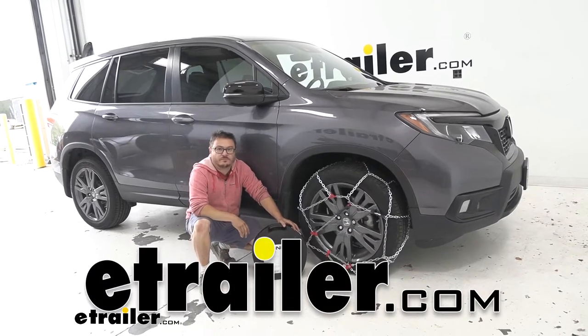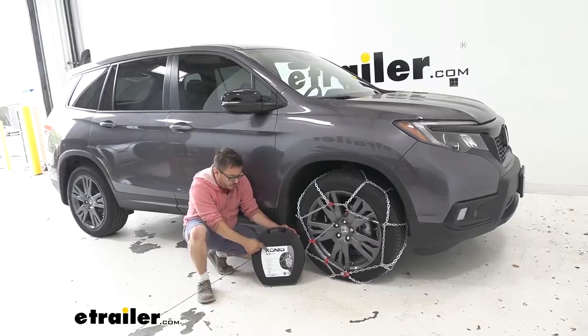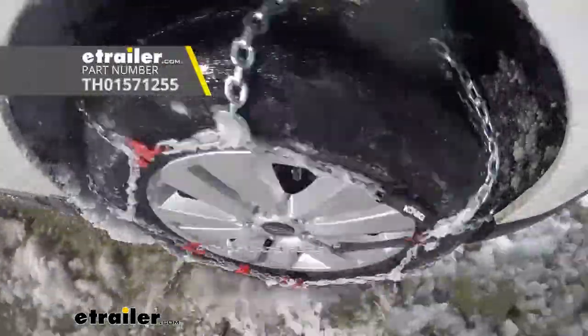Hey there Honda owners! Today on your 2020 Honda Passport we're going to be taking a look at and showing you how to install the Koenig XB16 snow tire chains.